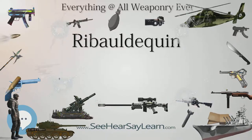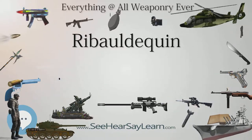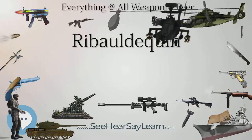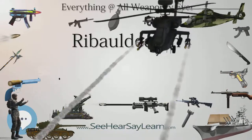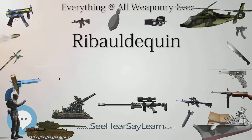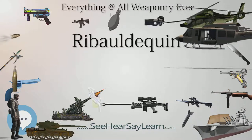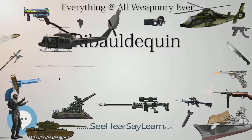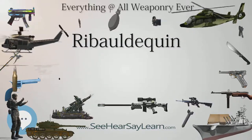Edward's ribaldiquins had 12 barrels which fired salvos of 12 balls. Nine-barreled ribalds were used by Milan and other participants in the Italian wars. Ribaldiquins were also used in the Wars of the Roses. During the Second Battle of St. Albans, Burgundian soldiers under Yorkist control utilized the weapon against the Lancastrian army led by Queen Margaret of Anjou.